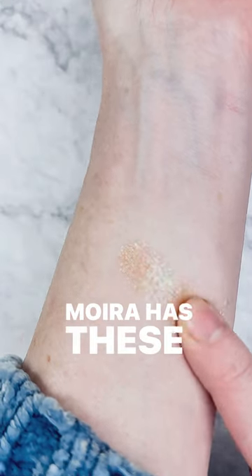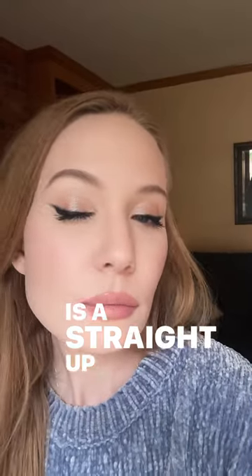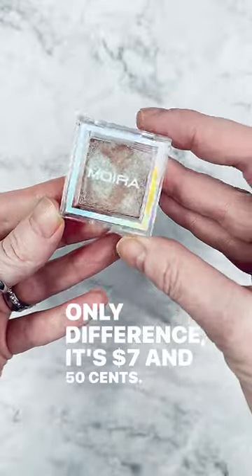Mara has these Lucent Cream Shadows, and this one in Jupiter is a straight-up dupe for Moondust. Only difference — it's $7.50. Great deal.